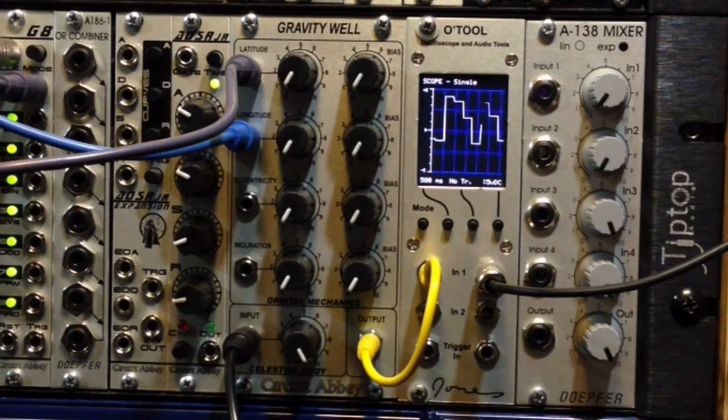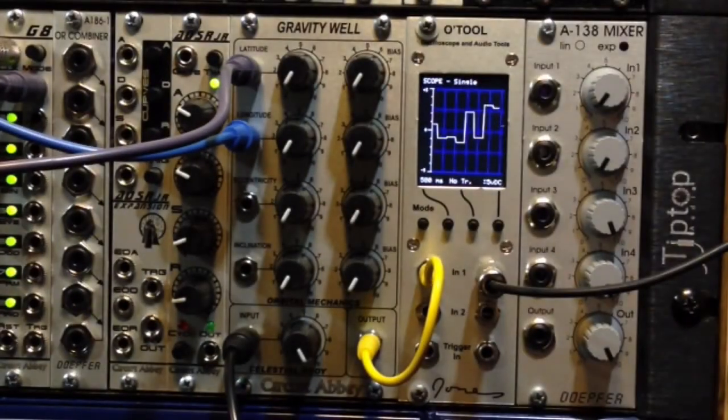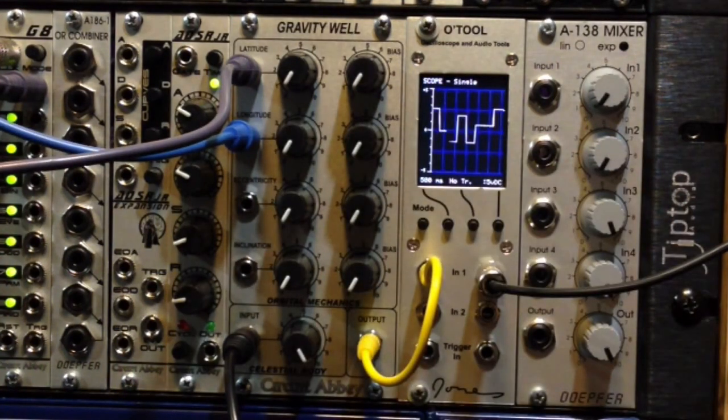With a little help from a couple of LFOs — I have a very slow LFO going into the latitude input and a really fast LFO going into the longitude input. So I'm mostly just going to turn knobs so you can hear what happens.